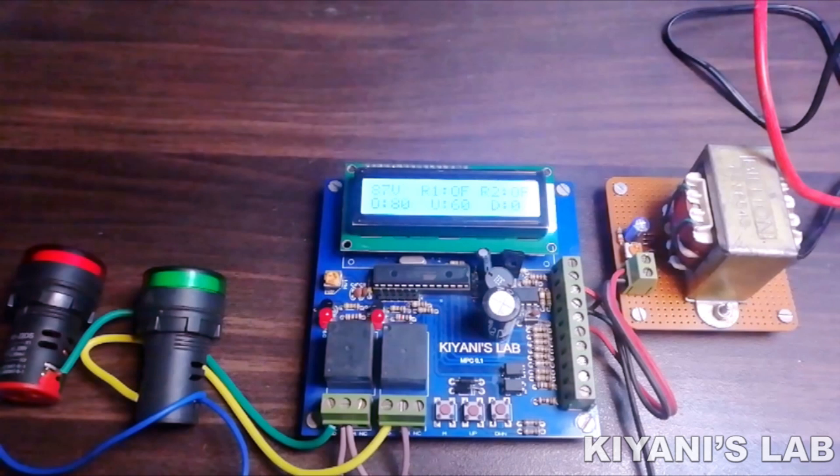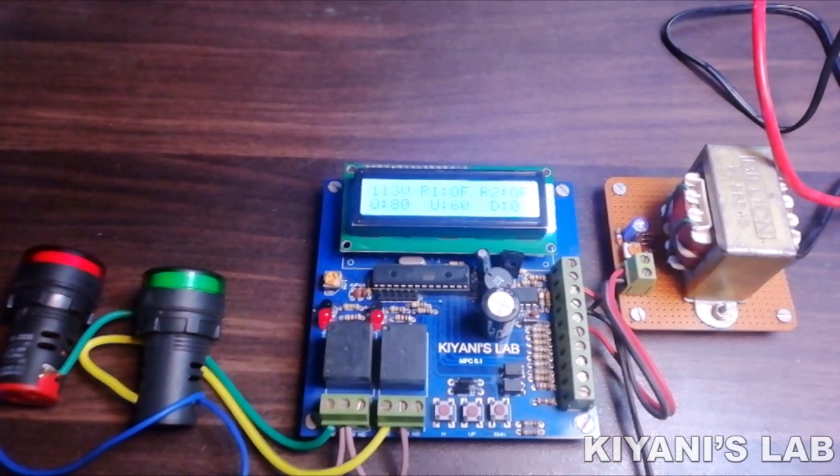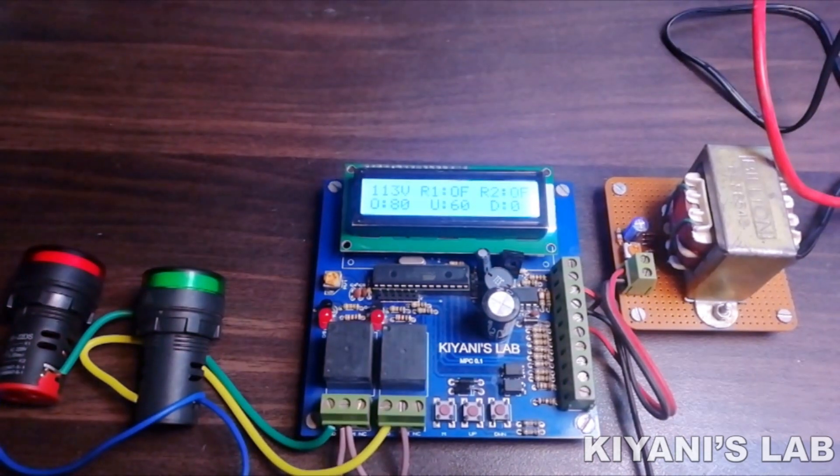Let's see how this circuit works. The circuit has two relays: relay one turns on and off without any delay, and relay two turns on and off after a set delay time. We can set the delay time from 1 second to 99 seconds. We have connected two indicator lights as load for the protector. Currently the over voltage is set at 80 volts, the under voltage is set at 60 volts, the delay time is 0 seconds, and the current supply voltage is 87 volts — which is above the over voltage limit — so the relays are off.